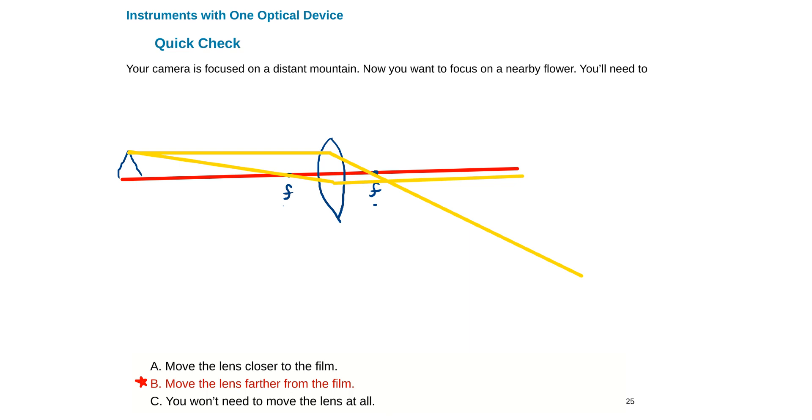The rays converge, and the tip of my mountain forms an image somewhere here. I want to put my screen right where the mountain's image forms so I can focus it nicely — the screen should be placed there.